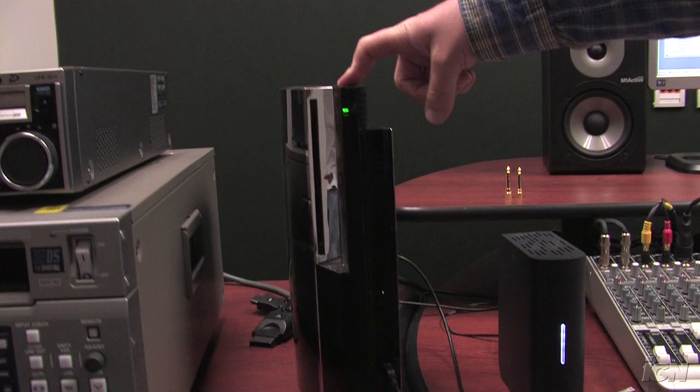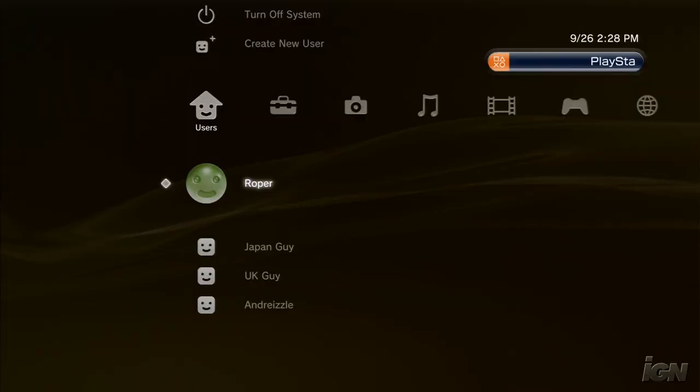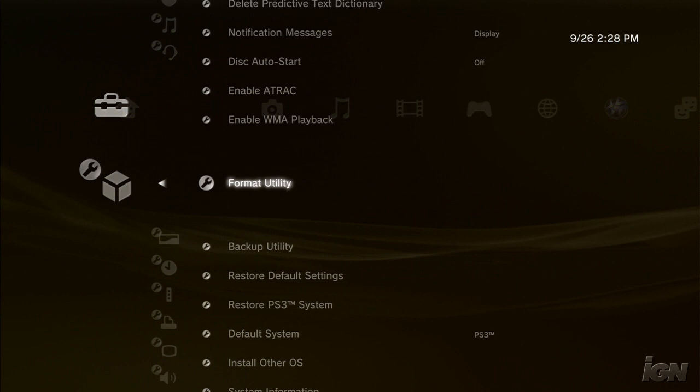First I'm going to show you guys the backup part. Here's my PS3 that we're restoring, which is a launch 60 gig system, and here's a one terabyte external drive that I'm going to sync to. All you do — this is pretty simple — you go to the cross media bar, scroll under the settings thing to the system settings, and then you will find in there, buried in all of this, the backup utility.